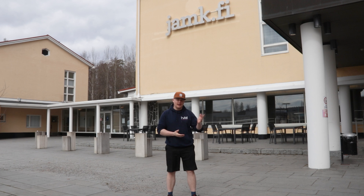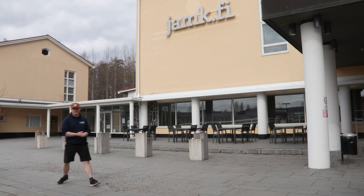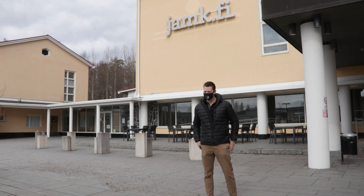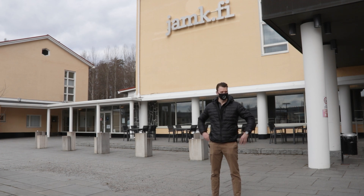Before we move on, we have a new face for the show. We have Patrik here — come on and introduce yourself. Hello everybody! My name is Patrick and I just started to work at 3D FormTech as a sales manager. I'm a new guy, fresh face, looking forward to what kind of adventure I have in front of me with 3D FormTech and with you guys.